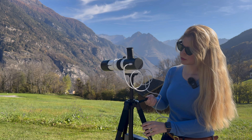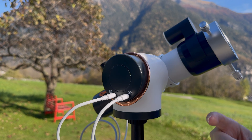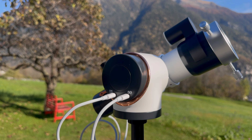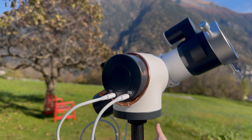The tripod can be extended or lowered. On the mount itself, you have zero buttons — just two USB plugs: one connects to a power source, as it does not have an integrated battery, and the other cable connects the mount to the back of the scope, which is essentially the camera.